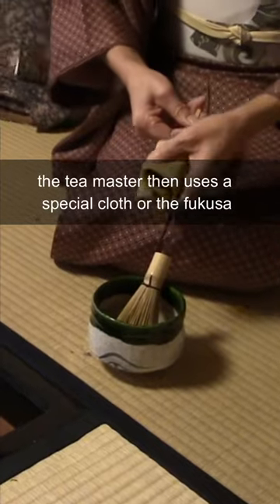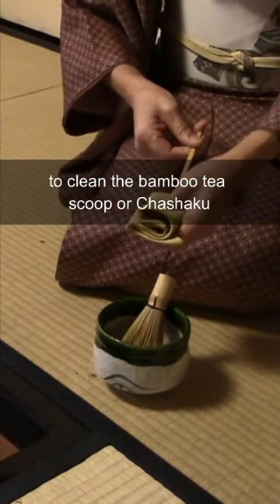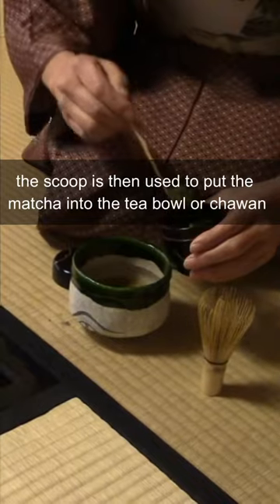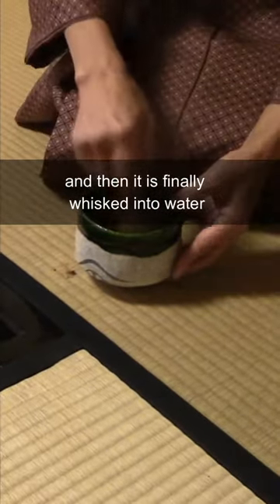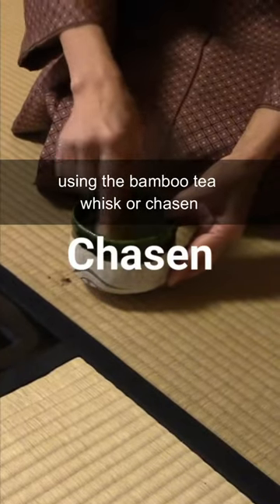The tea master then uses a special cloth or Fukusa to clean the bamboo tea scoop or Chashaku. The scoop is then used to put the matcha into the tea bowl or Chawan, and then it is finally whisked into water using the bamboo tea whisk or Chasen.